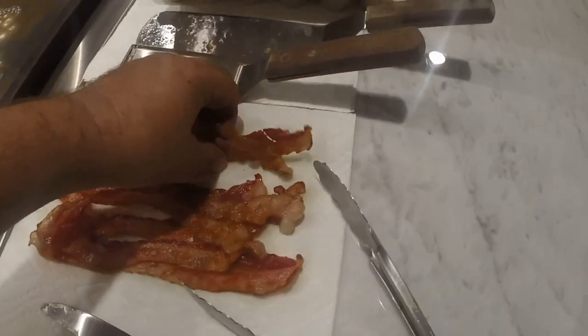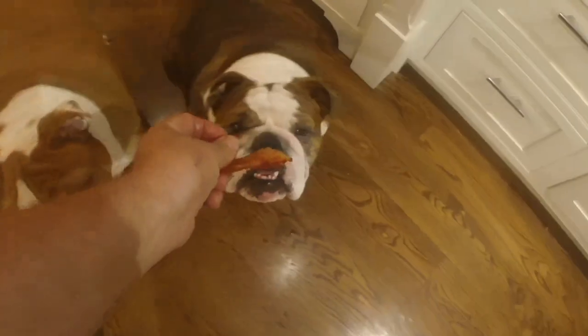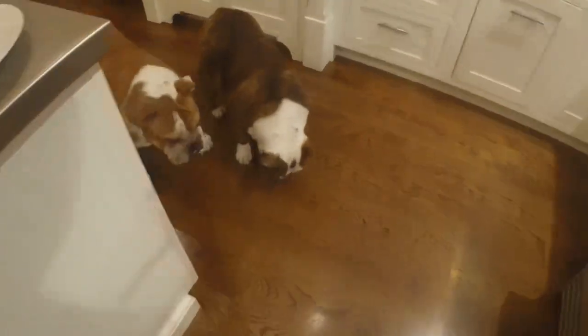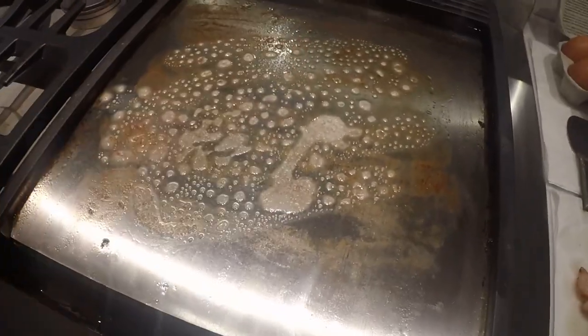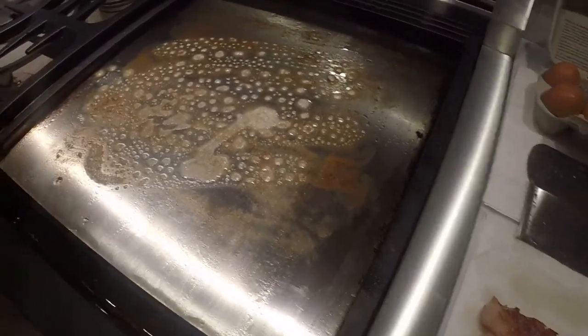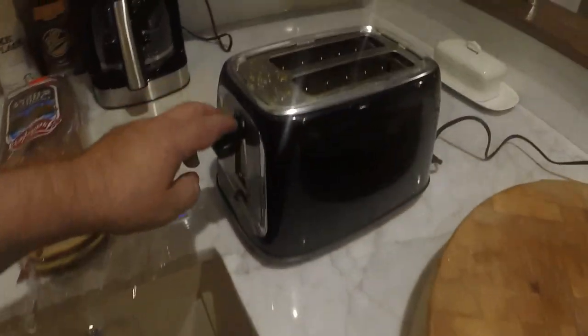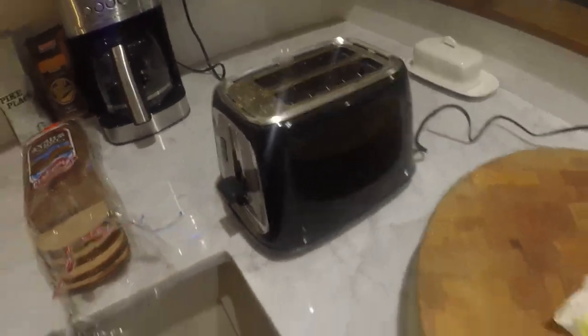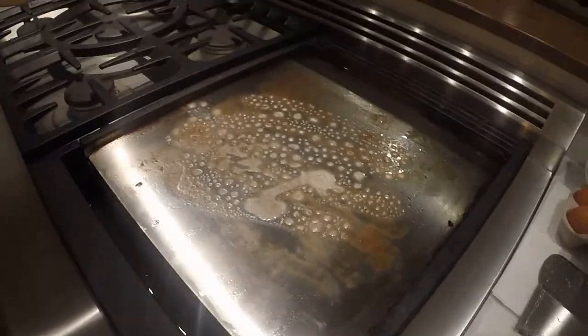The bacon is done and cooled off. What I'm going to do first is give a piece to my helpers here — you have to include them, right? The griddle is pretty much cooled off while it's still warm. You don't want it too hot with the eggs; they'll cook too fast. Bacon is definitely cooked a little bit hotter than the eggs. So I'm going to preheat my toaster, and I have butter on the griddle. We're going to put a couple eggs in here.